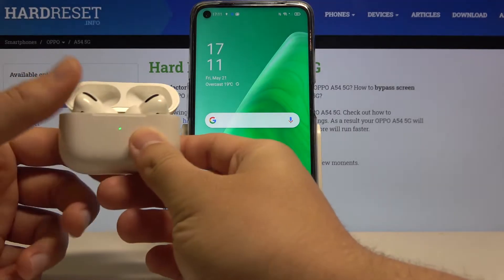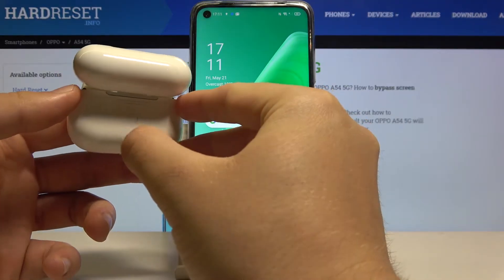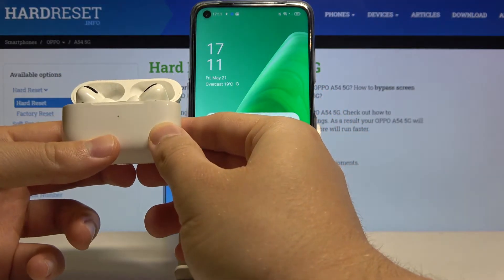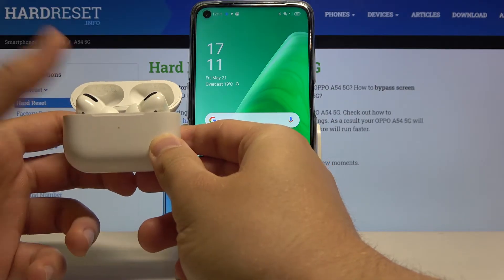Simply open the case of your AirPods. Next you have to move them into pairing mode, so click and hold this black button. When the indicator on the front starts blinking, you can release that key.